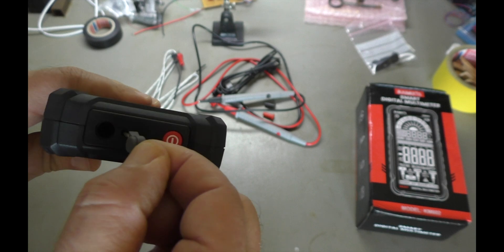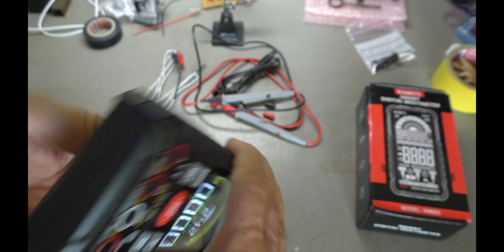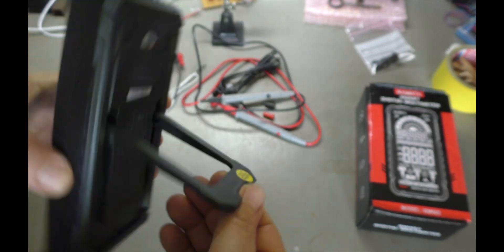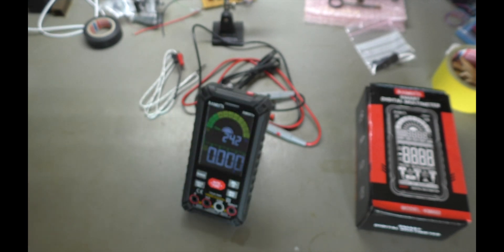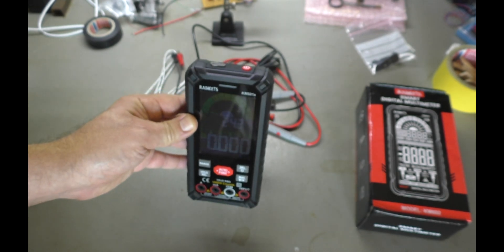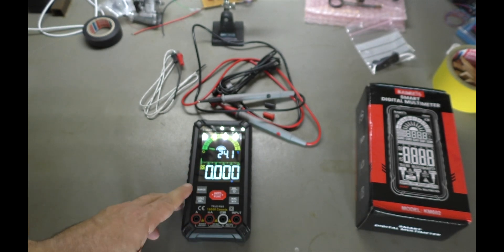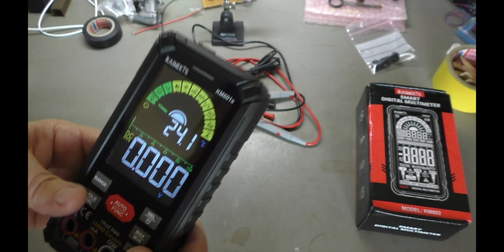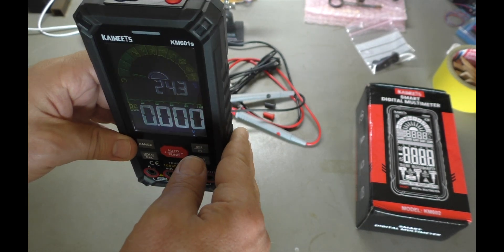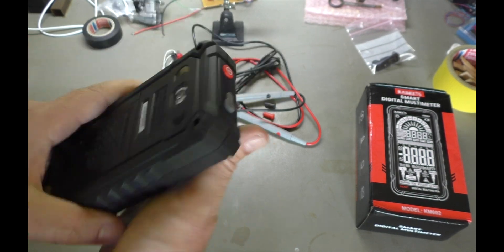That's the power button. That's the charge input. And we have a stand. The display gets a bit dark from that angle, but if it's flat on the table it's actually not bad — it's bright and sharp. It fades a little bit, but who looks at a multimeter from this angle?